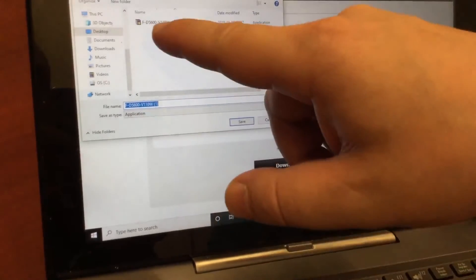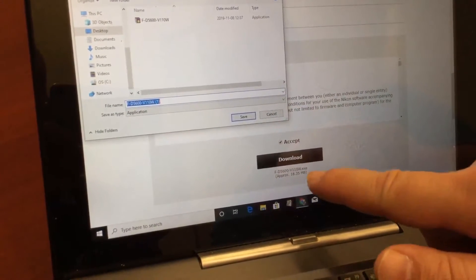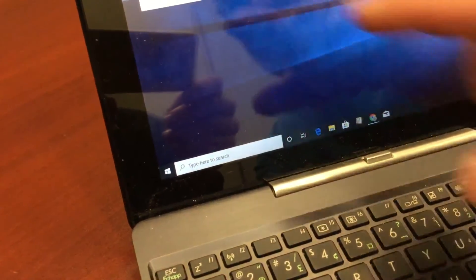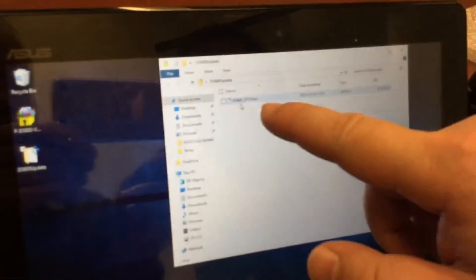Once it downloads, a screen pops up asking where I want to save it. I've already downloaded a copy so I click cancel. It's a small file and downloads quickly. It's on my desktop — I double-click it to start it since it's an executable file, and it uncompresses into a folder. Inside there's one file: the D5600 firmware version BIN file.